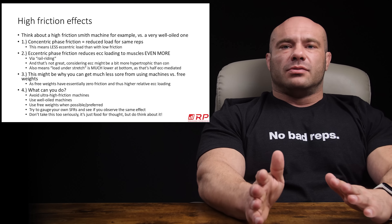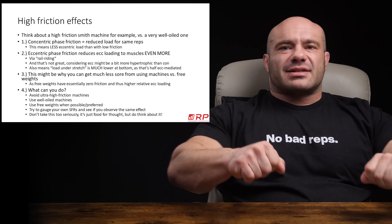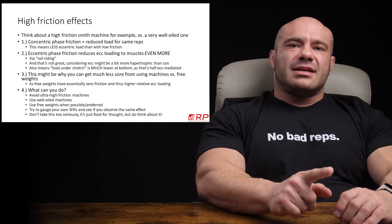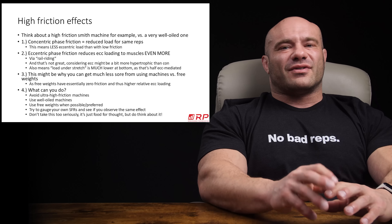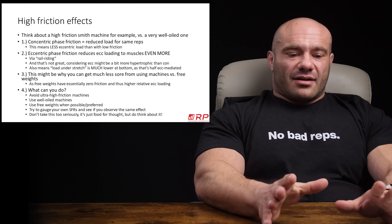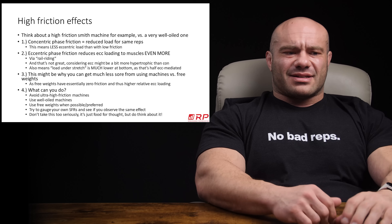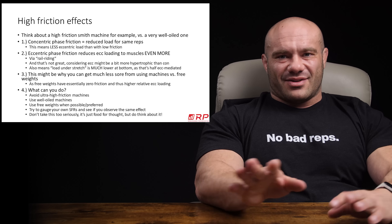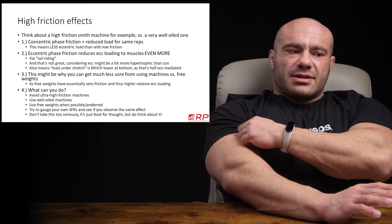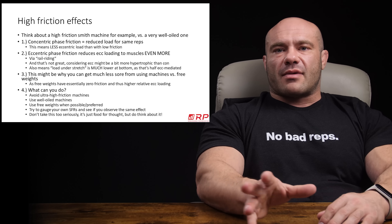So what can you do? First, consider avoiding ultra high friction machines. If you have a machine that moves really smooth and one that's creaky, maybe use the smooth one. The creakiness might feel hard, but it's hard on the concentric — the eccentric is actually easier because you can ride out the friction. Second, use well-oiled machines. If there are two Smith machines and one moves super easy while the other is ancient and never oiled, use the low friction one. You might also consider using more free weights since they have essentially zero friction, and you may benefit more set-for-set and rep-for-rep in terms of muscle growth.